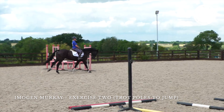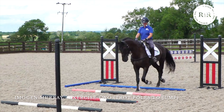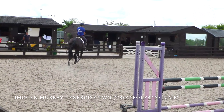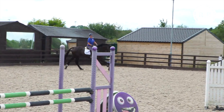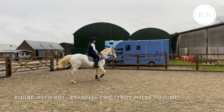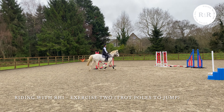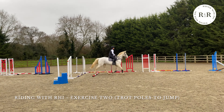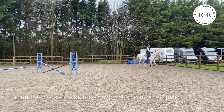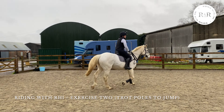Now we're going to start by picking up canter coming into the poles, trotting over the poles, and going straight on. You can start with these small or with poles on the floor. Then we're going to go trotting poles and straight over a fence — you trot and then push into canter. This is one of the reasons I picked this masterclass: Ted can get really quick before and after a fence, so having something to make him think was really, really helpful. We do have a slight issue with brushing, so I feel this exercise is a really good one to try.